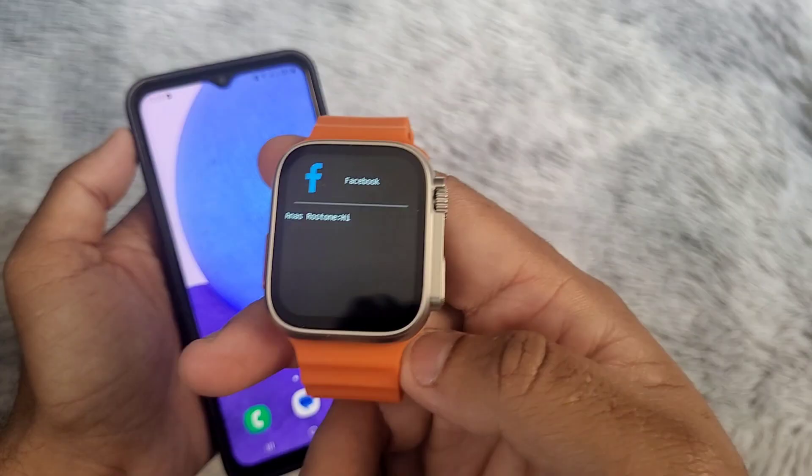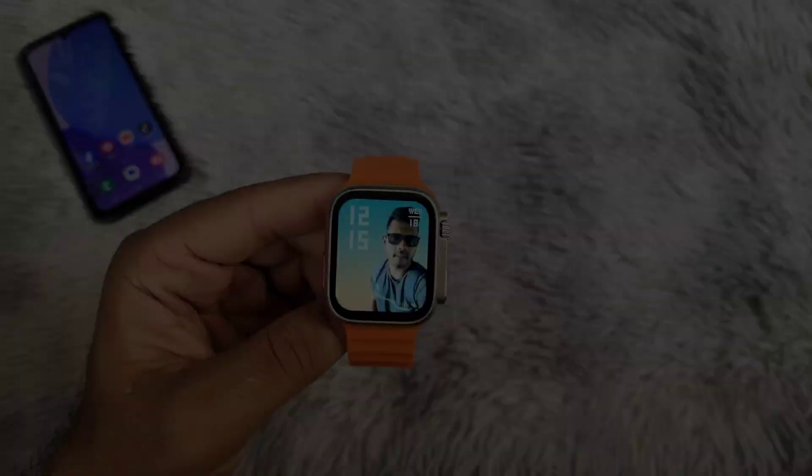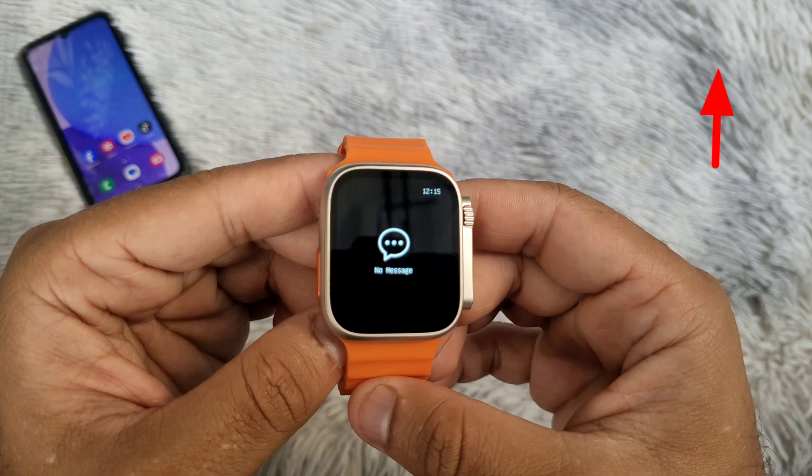Hello, this is how to activate Facebook Messenger on your Series 8 Fit Pro smartwatch. First, you will need to connect your smartwatch to your phone using the smartwatch application. If you haven't done so yet, you can find a video in the top right corner of this video on how to do that.